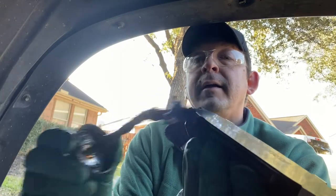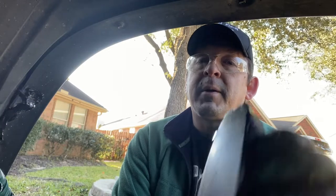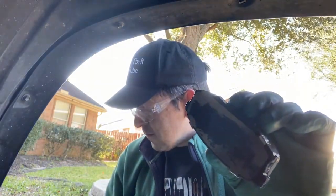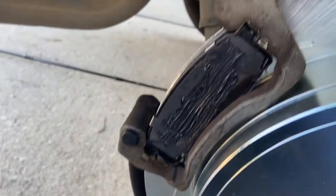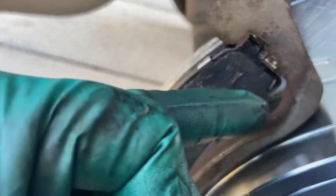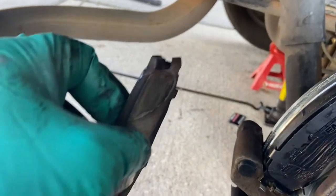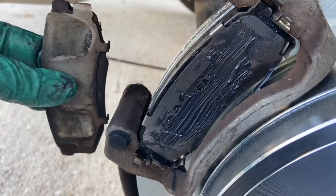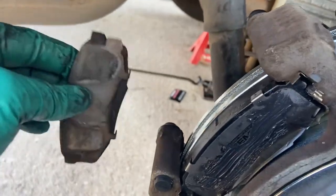Put a layer of grease on the pad backing plates and get ready to install them. Do the top first. These new clips are really a pain — what helped me get the pad into place was to nose it in like this first because there are tension clips on this side. Nose it in at an angle, then rotate it into place and push. That technique — nose it in, rotate, then push — is what gets the pad seated properly.